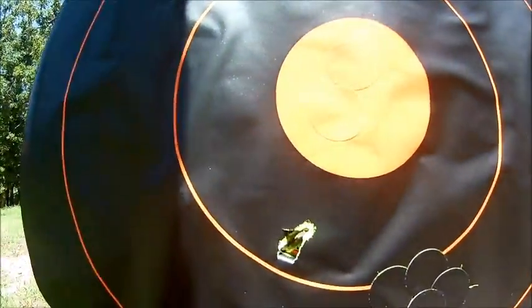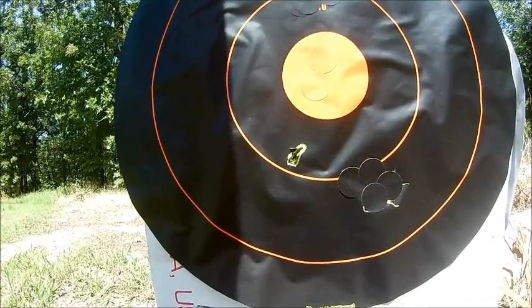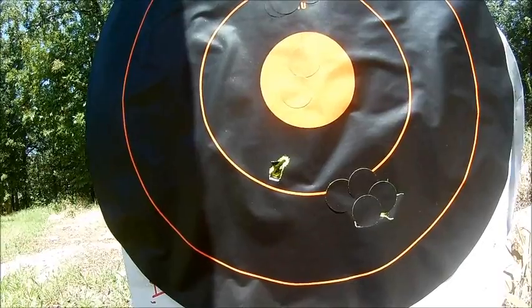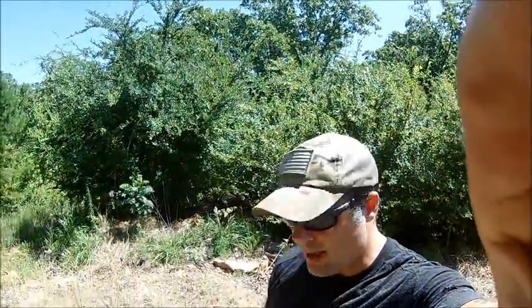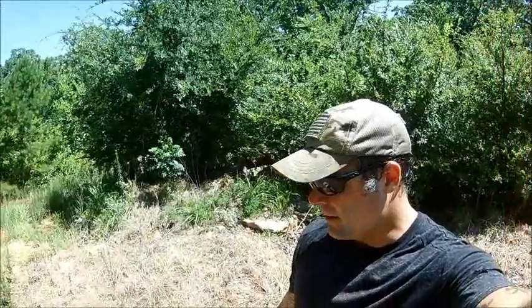We just got done with the .277 Wolverine at 50 yards with subsonic ammo. You can see that it held an extremely tight grouping. There's a rip in the paper which may suggest that one of them might actually flip, but I don't see it holding that tight of a grouping if one of them did. It held just a little bit better than the 300 Blackout. I found it to be a little bit quieter than the 300 Blackout, but not much. So a little bit better grouping and a little bit quieter — still, both have done real well at 50 yards.